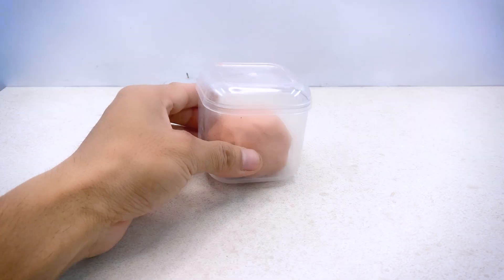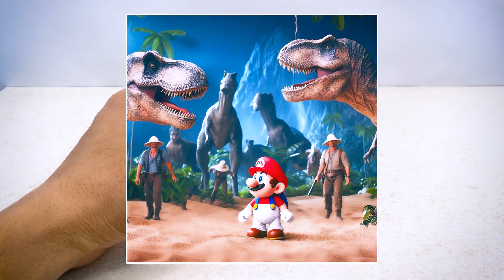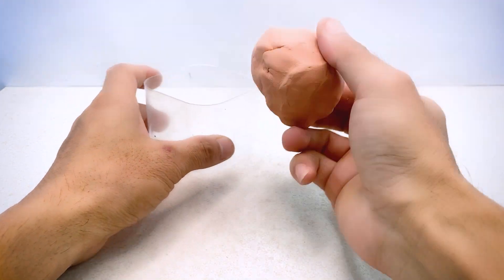Hello, my name is Mr. Clay. Today I have a very special idea. I'm going to make Mario appear in the Jurassic Park. Follow along as I create this masterpiece.